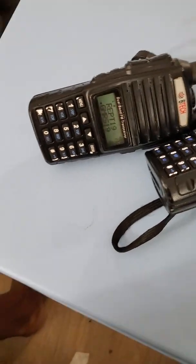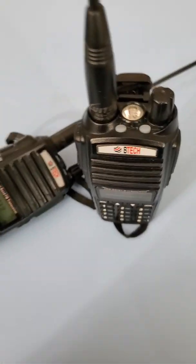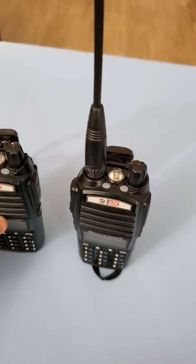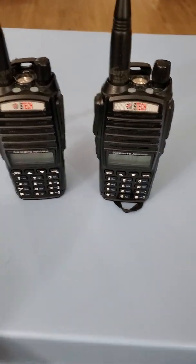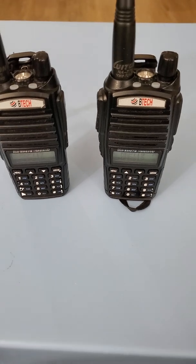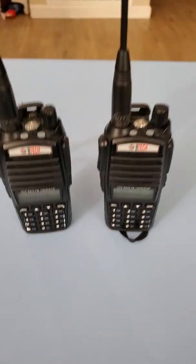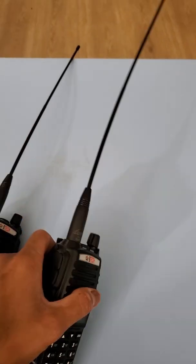It's just like that guys, it's easy to use. Feel free to ask if you have any questions — I'll try to answer whatever you want to know. You can ask me anything and I will explain more if you want to know more about the BTEC GMRS V1.